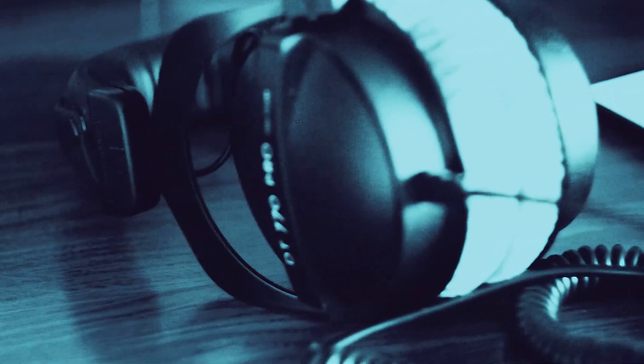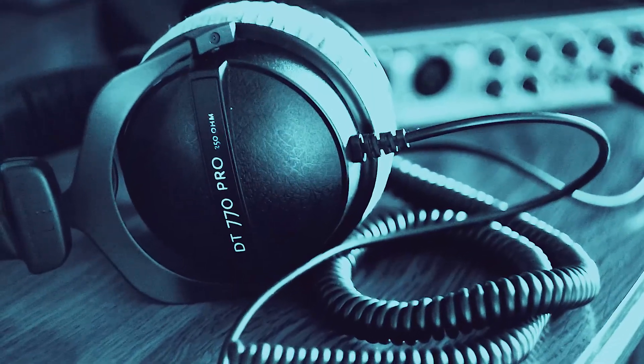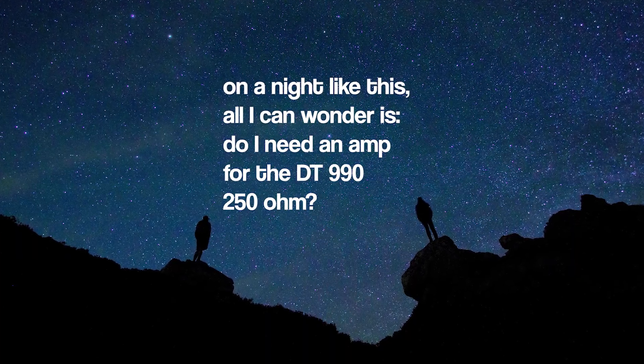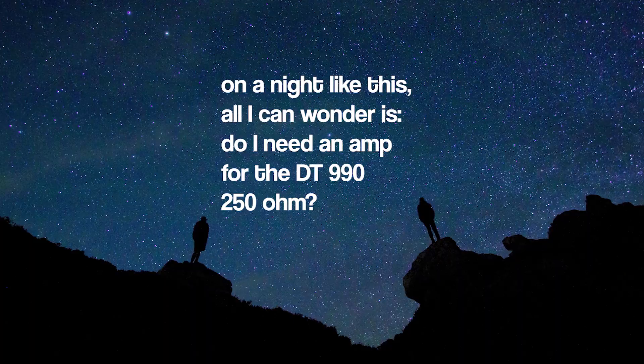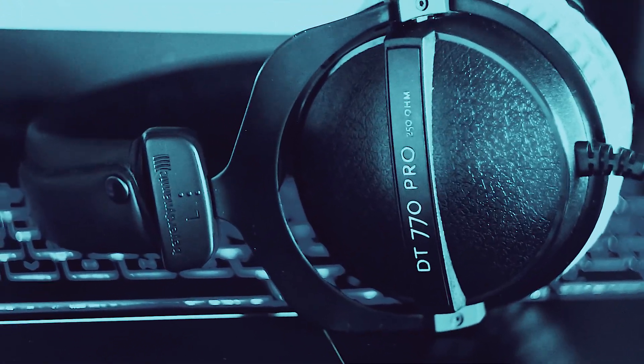Do I need an amp to use these with my phone? Will these work well with my laptop, with my computer, with my audio interface? Well, if that's the case, then you are in the right spot. My name is Andrew Dandrew and I'm on a mission to search this entire wonderful universe for answers to the most important questions and explain these answers to you like you are five. So let's see if you need an amp to use 250 ohm impedance rated headphones, or if you can get along without one using your current devices.